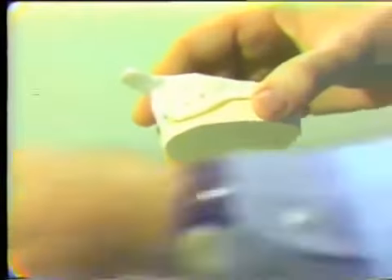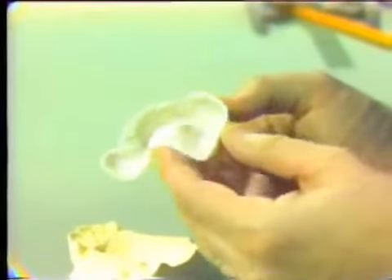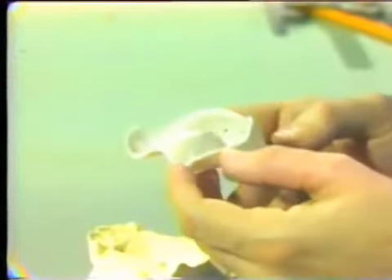Unfortunately, it's probably the most commonly used method for making the final impression for the immediate denture. But we can make better impressions using a couple of different methods, so let's look at a couple of different types of trays.